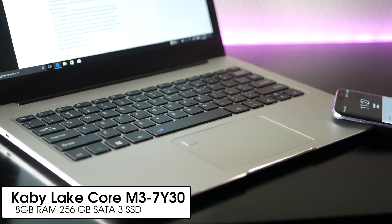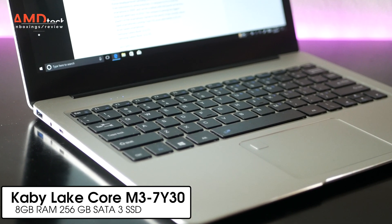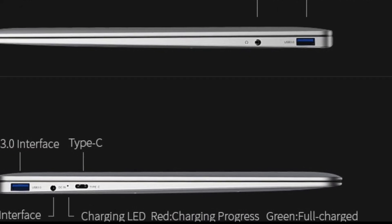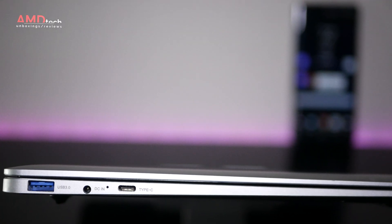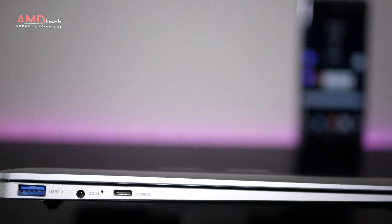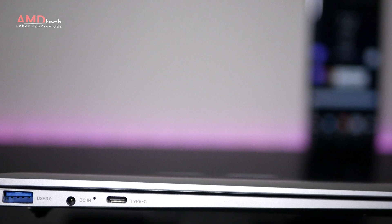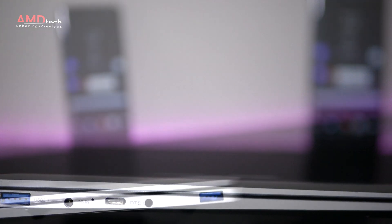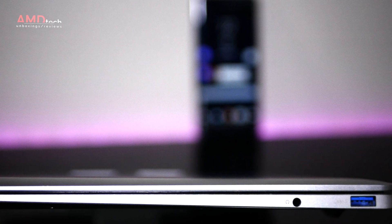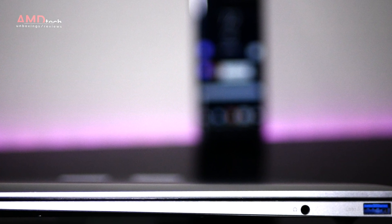Under the hood you get the Intel Kaby Lake Core M3 7Y30 processor with 8GB of RAM and 256GB of SATA 3 SSD storage. As far as ports are concerned, on the left-hand side you get a USB 3.0 and next to that your DC-in with a barrel-pin connector. You also get a USB Type-C 3.1 that supports data, charge, and display out. On the other side you have another USB 3.0 and a 3.5mm headset jack.